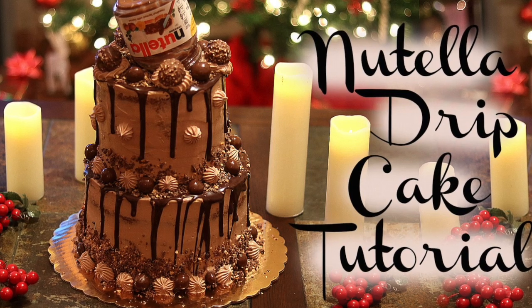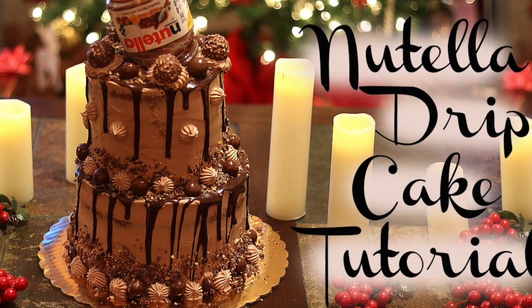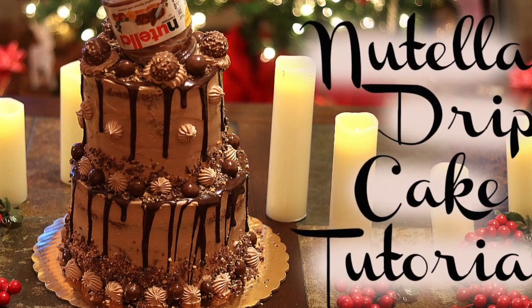Hey guys, how's it going? It's Janie over here at Janie Sweets and in this episode I'm coming at you with a tutorial on how I made this Nutella drip cake.